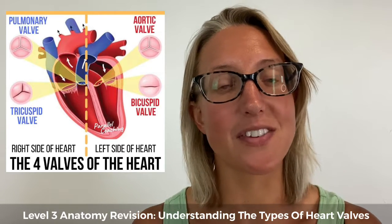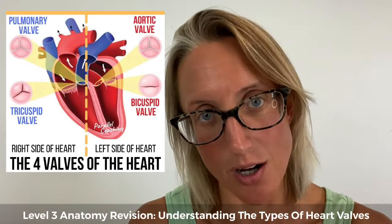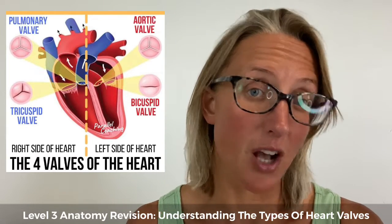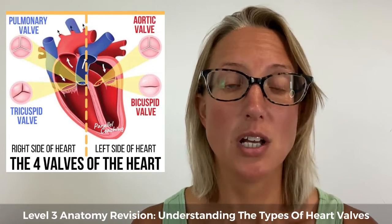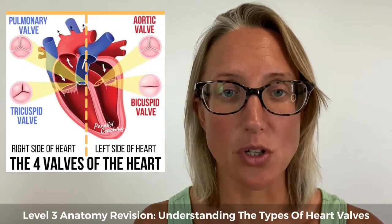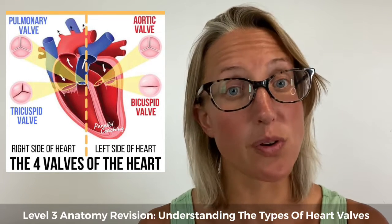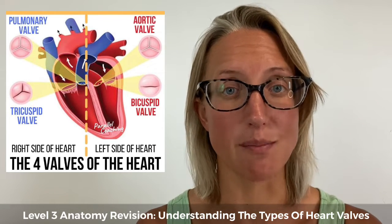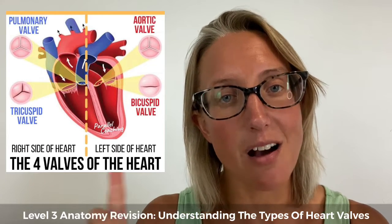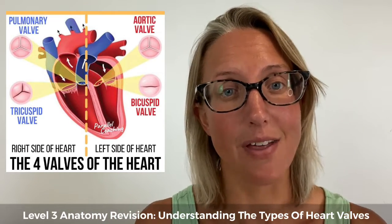Now let's have a look at the semi-lunar valves. Instead of looking like upright strings in the centre of the heart, these look like half moons — semi-lunar — and they are basically a circular shape with a little crescent inside them, which is usually how they're depicted on diagrams. They sit between the ventricles, the lower chambers of the heart, and the artery which is the blood vessel exiting that ventricle.